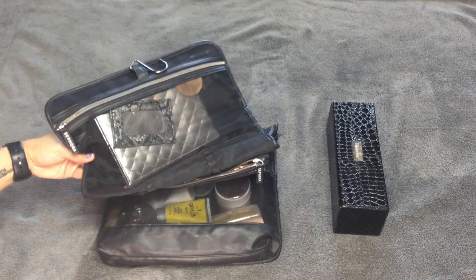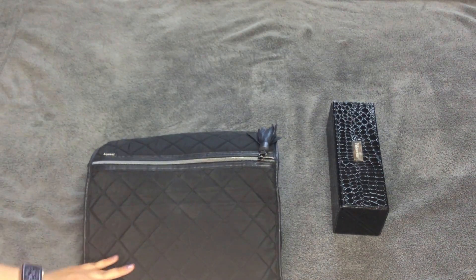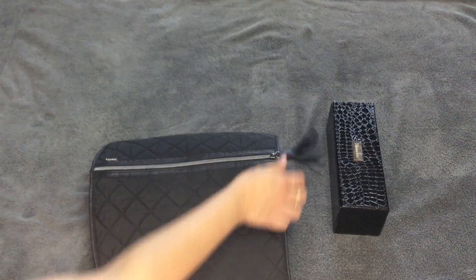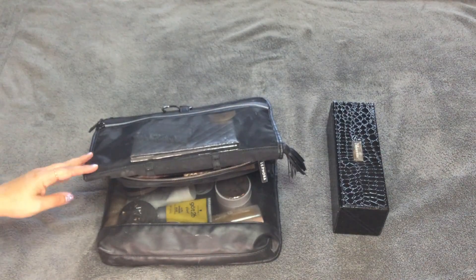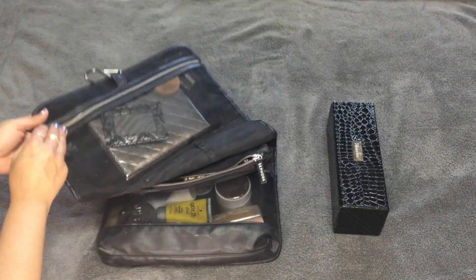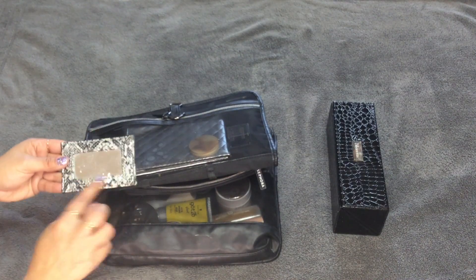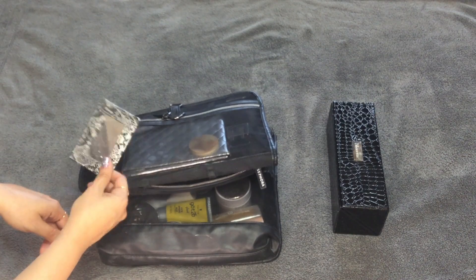It also has some places for brushes, which I don't use, and then a pocket on top. I've had this for quite a few years. It also has a zipper right here — it says 'jewelry.' You can hang it, which I enjoy doing when I travel. If I find something similar, I'll link it down below. The previous one matched this snakeskin print and had a mirror velcroed in — now I keep that mirror in this pocket.